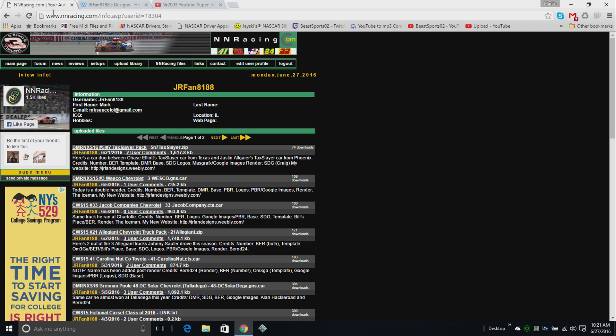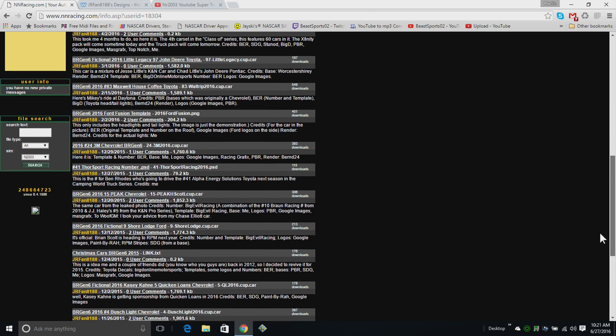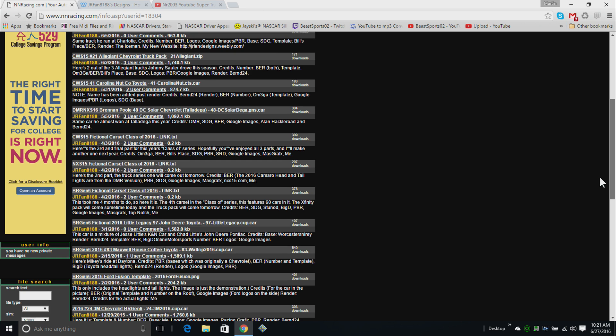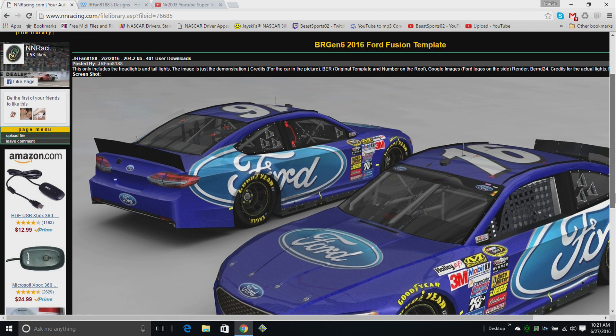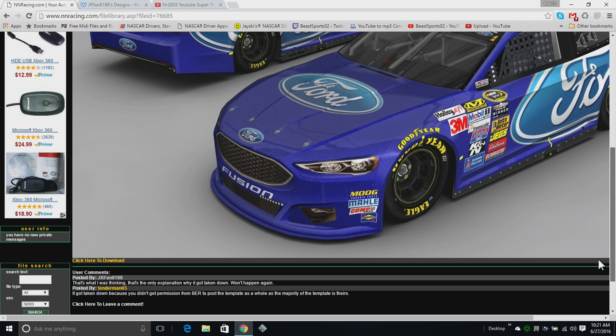Now let me tell you guys what you might know him from. He is a painter on NR Racing — you might know him from creating the 2016 Ford Fusion template. This bad boy right here — I've used this to paint some cars as well.